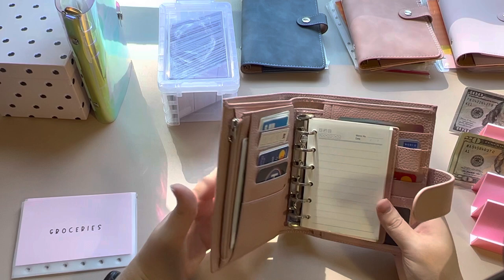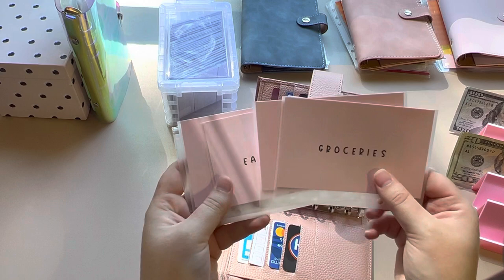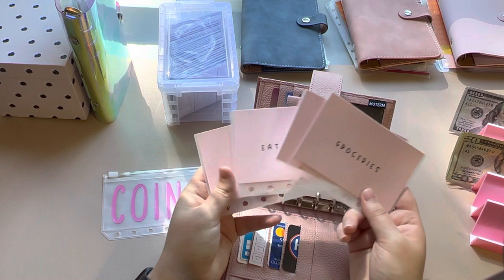I'm going to start off by putting these new envelopes in here. I got groceries, gas, eating out, and fun. These four are from the same Etsy shop — they are see-through on the back. They are from OK Plans on Etsy. They are absolutely adorable.